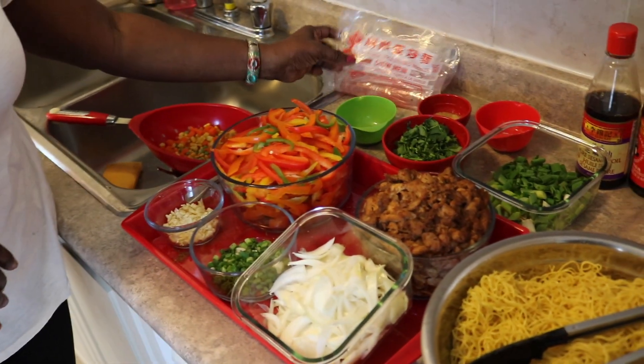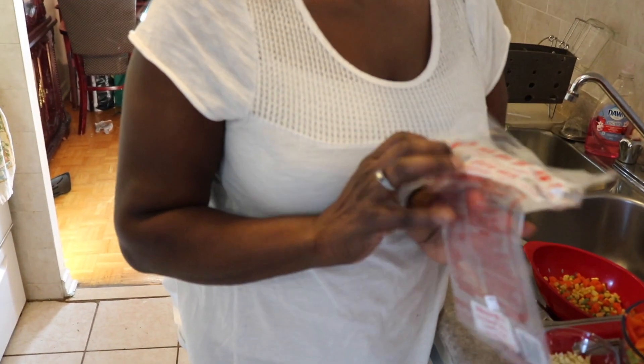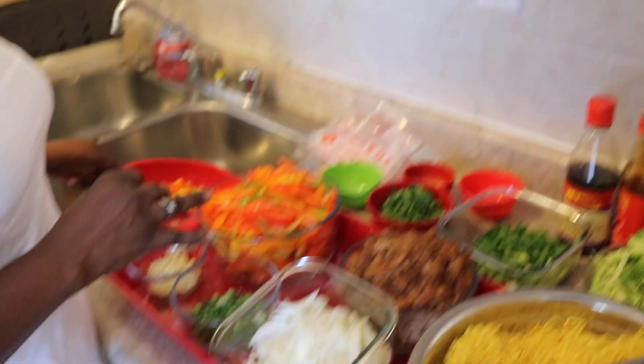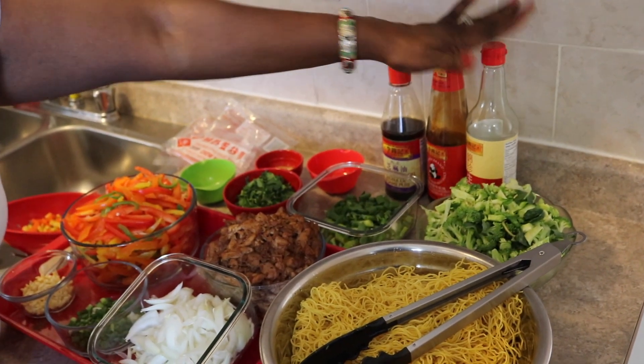The noodles I'm going to use today are Cantonese style, but you can use any noodles you feel comfortable with or your choice. I'm also going to use fresh broccoli, some mixed vegetables, some sesame seed oil, some oyster sauce, and some soy sauce.